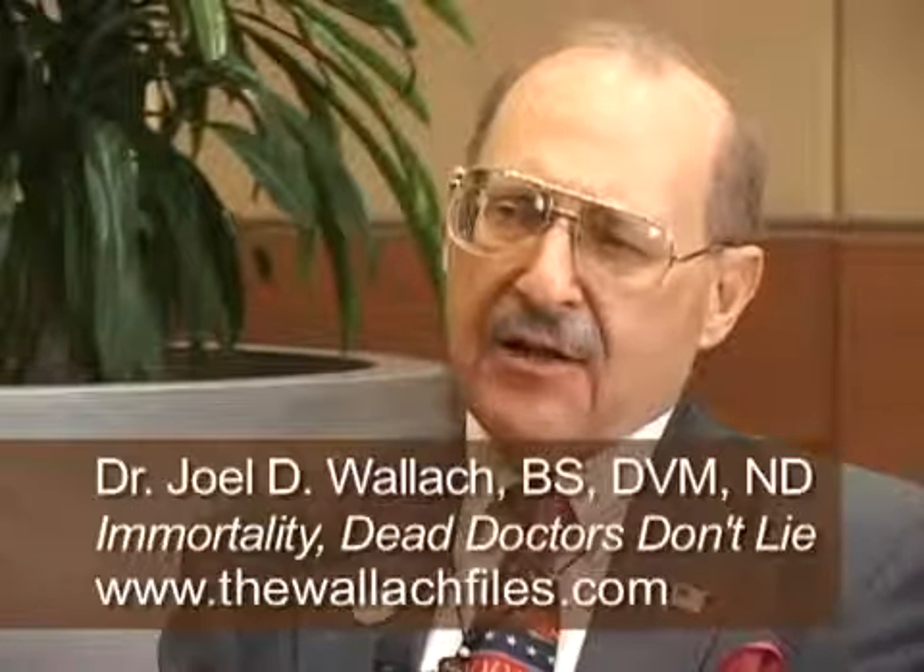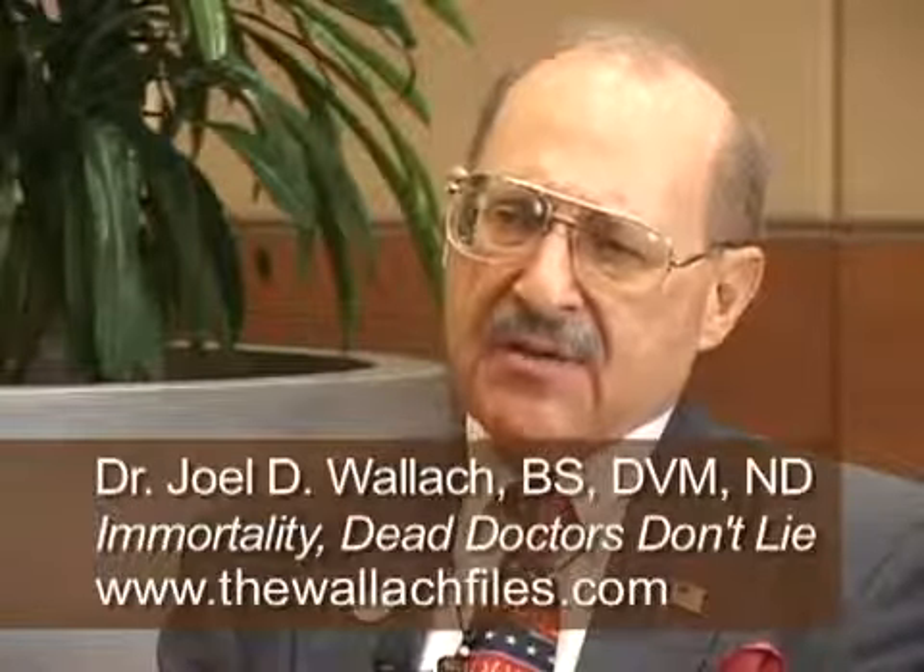Doctor, can you talk about colloidal minerals? What are those? Well, we were kind of marching in that direction. A colloid is a suspension of minerals in a liquid medium. In our case, it's these plant minerals where we extract — just cold water extract — these minerals.